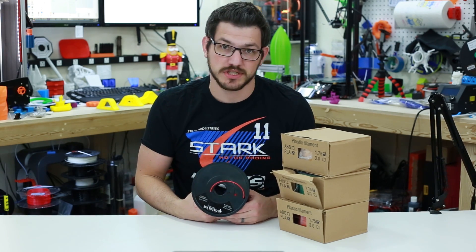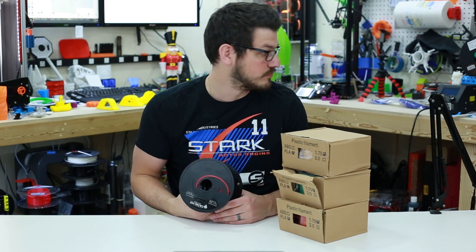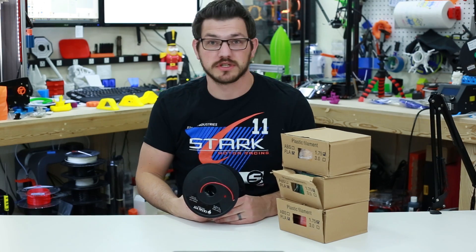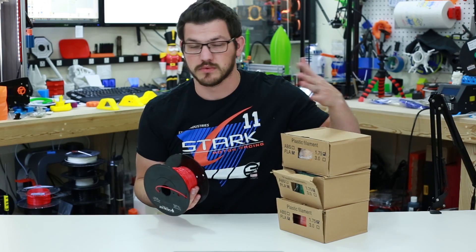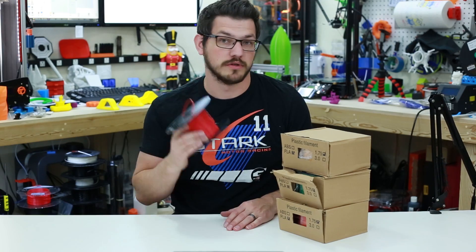I said yes of course. They sent me a bunch of different colors. I've actually used most of this spool of red and the blue — I think I used all of it or a good portion of it. But I did use some of it already and I want to show you guys what it comes like new in the box. I've already started printing with this but we're going to do some more prints.